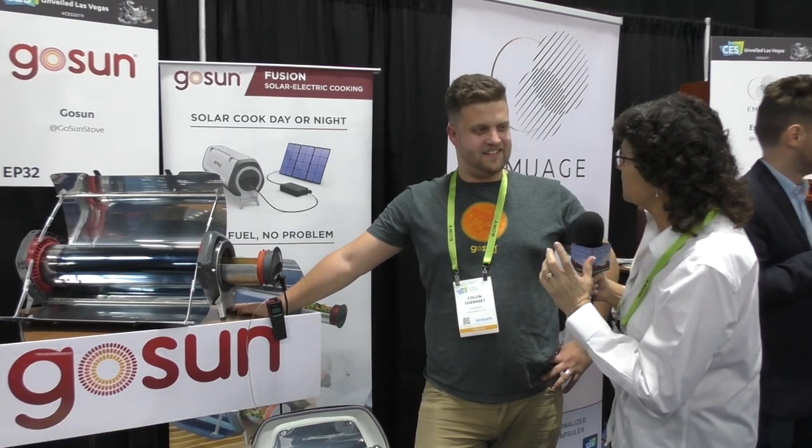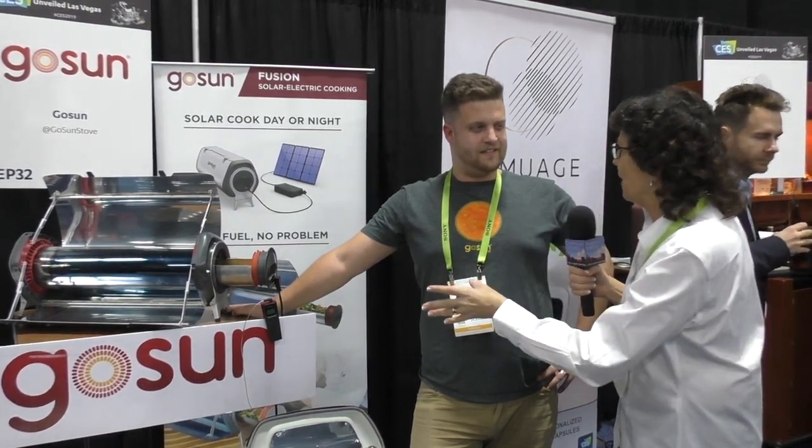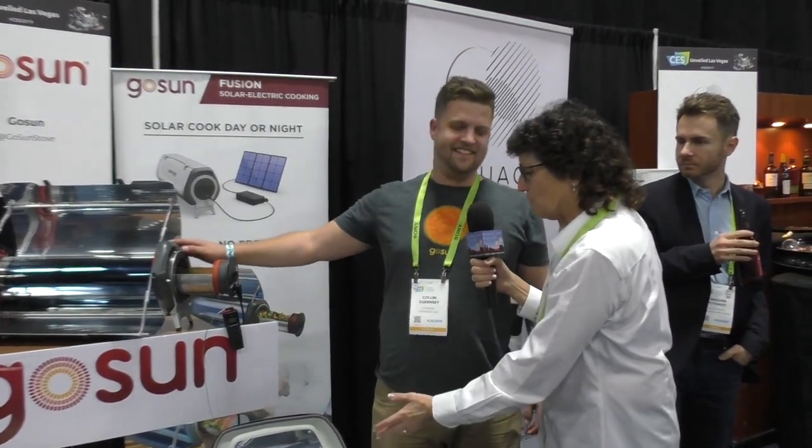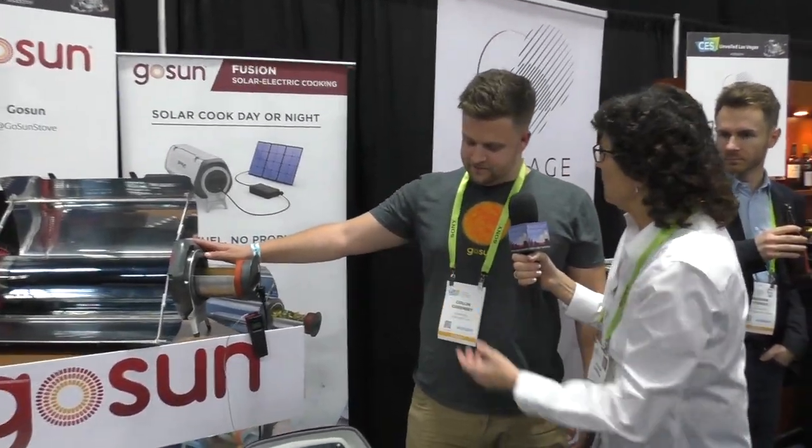So this is an audio podcast but also a video podcast, so you've got to describe everything in ornate detail. We've got two units here — one is a little tiny thing, one's a great big thing. Let's start with the big one.